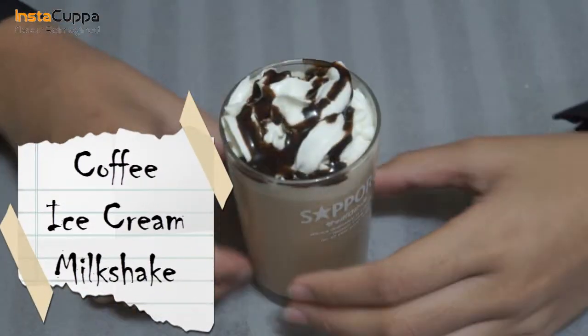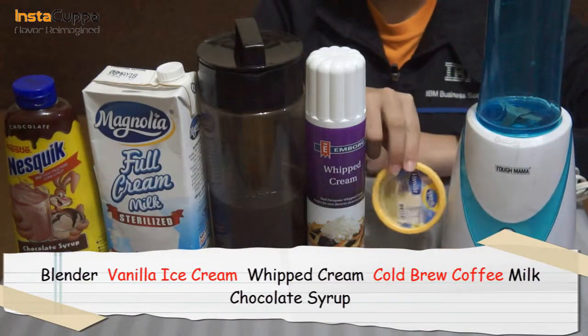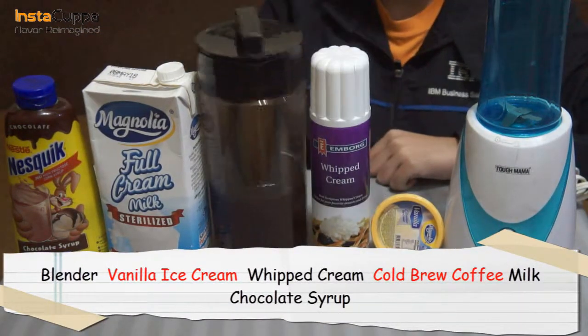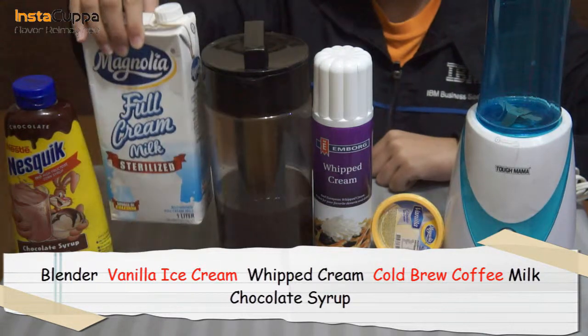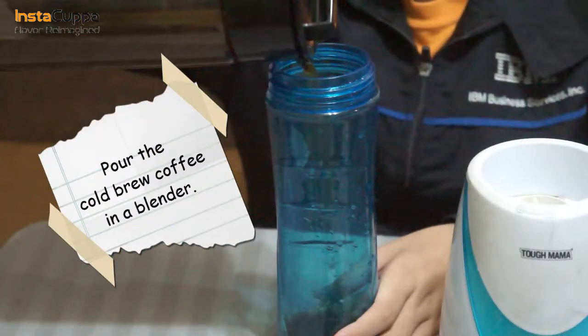How to make an InstaCuppa coffee ice cream milkshake. We only need a blender, vanilla ice cream, whipped cream, cold brew coffee, milk, and chocolate syrup. Pour the cold brew coffee in the blender.